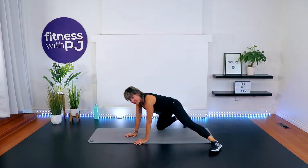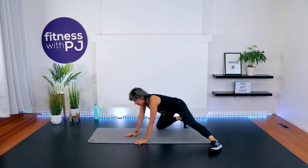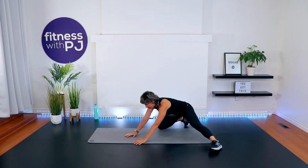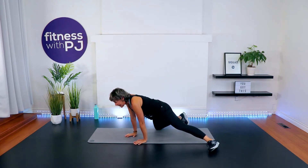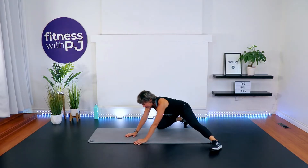We have four movement patterns that we're going to rotate through for the first series. It's 10 reps for five minutes. I picked movements that are going to keep you interested, but fairly easy to grasp so that you're not struggling trying to remember what exercise. We'll also have it labeled on the screen for you, and I'll also have an alternative exercise if you don't like the higher impact stuff.